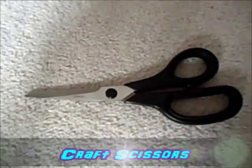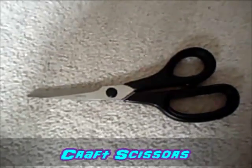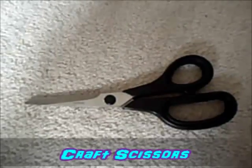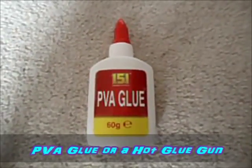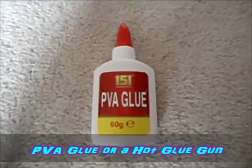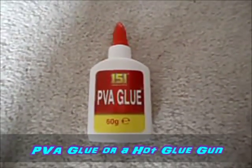I'm using some craft scissors. You can use normal scissors but it's easier to cut through ribbon and fake leather especially - it's going to be easier to just use craft and material scissors. I have PVA glue because I'm clearly not cool enough to own a hot glue gun. It works just as good, it just takes a lot longer to dry. If you've got a hot glue gun use it, it'll be a lot easier.